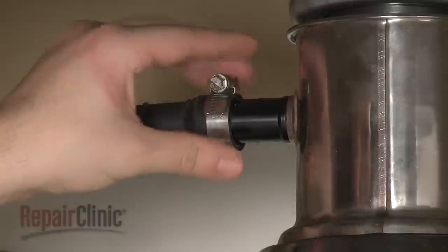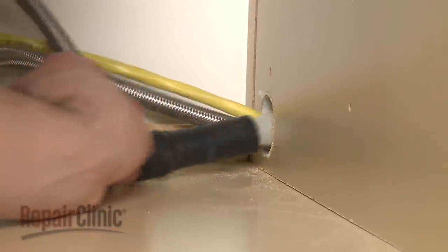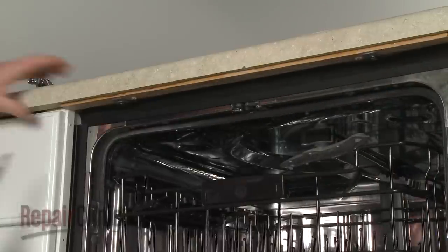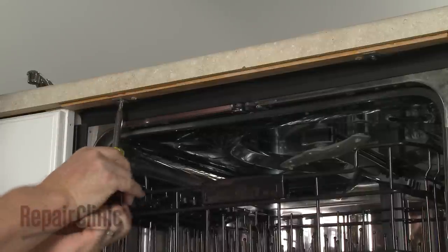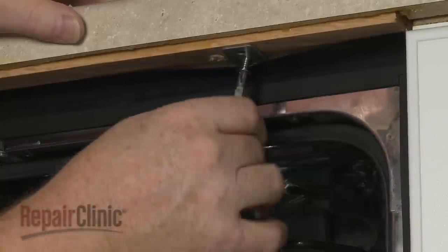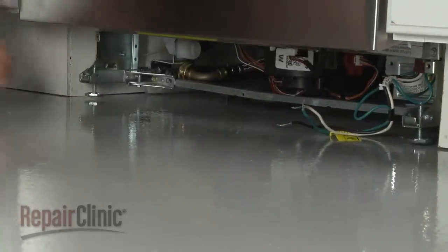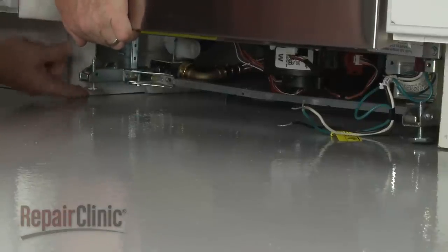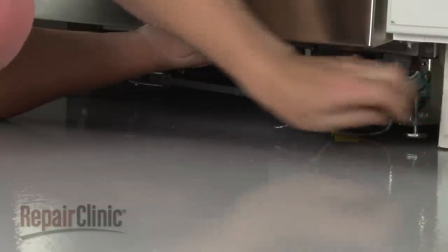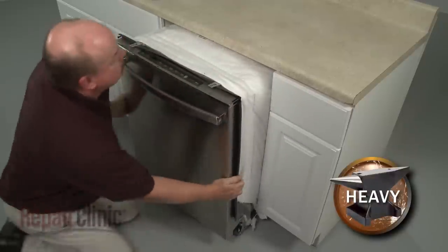Next, disconnect the drain hose from the sink or garbage disposer and feed it through the cabinet. Open the dishwasher door and remove the mounting bracket screws. To move the dishwasher, you may need to adjust the legs to lower the appliance. Now, to avoid damage, very carefully pull the dishwasher away from the cabinet.